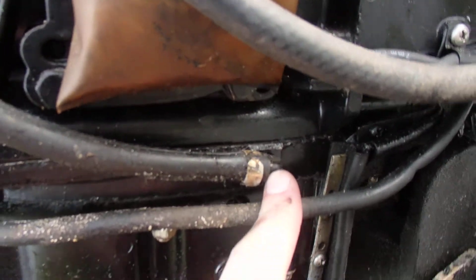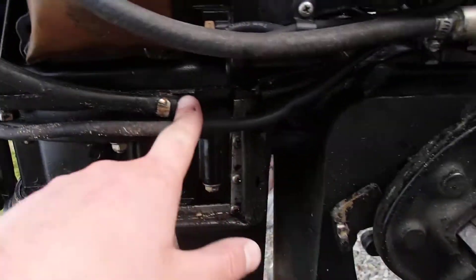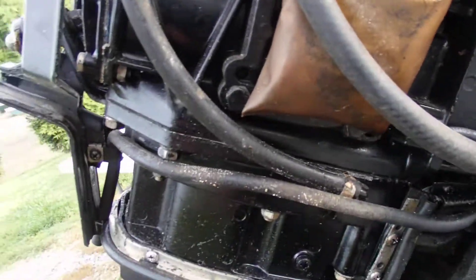The water comes out right here. If you need to check where the water is, we're going to check right here. Pull this hose off either here or here, and that's where the water should come out.